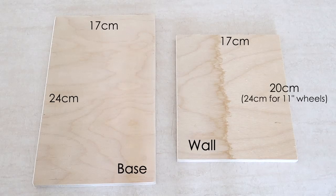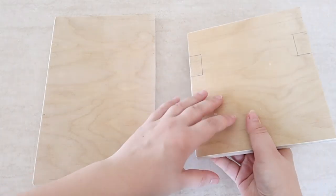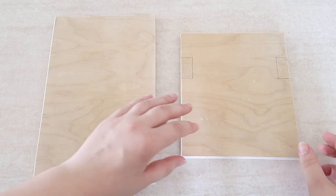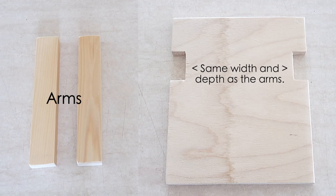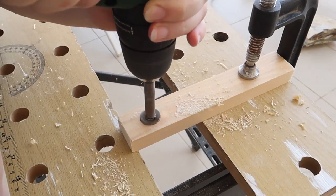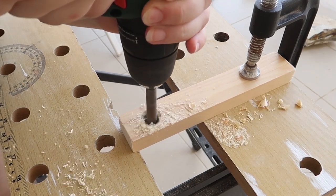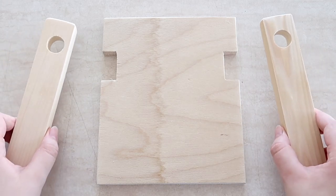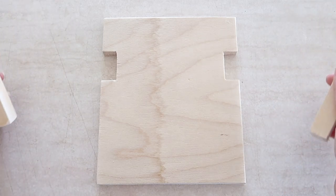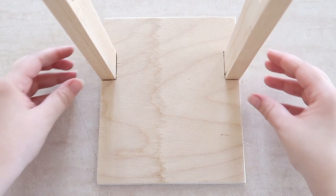Now we need to move on to the stand for the wheel. This is a simple right-angled stand with two arms protruding from the wall to support the wheel. To make sure the arms were really secured and could easily take the weight of the wheel, I cut notches into the back wall for them to sit into. Then on the end of each arm I drilled holes big enough for the dowel to be inserted — for me these were two centimeters in diameter. To fix the arms in place you can either use a strong non-toxic wood glue, nails, or screws — whichever you prefer, they will all do the trick.